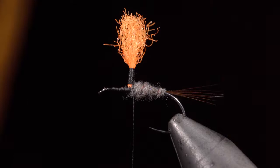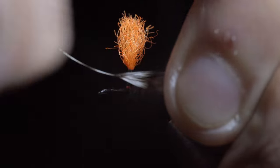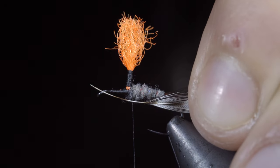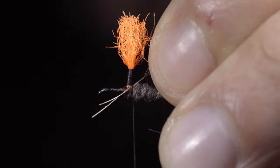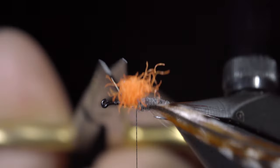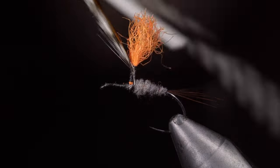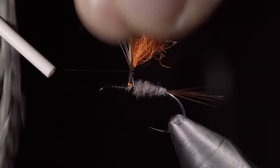Once complete, we will grab some saddle hackle — here I'm using grizzly as well as a brown color. Rip some fibers free, leaving an exposed stem of the feather, and tie them onto our post. Secure tightly, snip the excess free, and begin wrapping both feathers towards the top of the post. Take loose wraps to begin, securing tighter and tighter as you go.